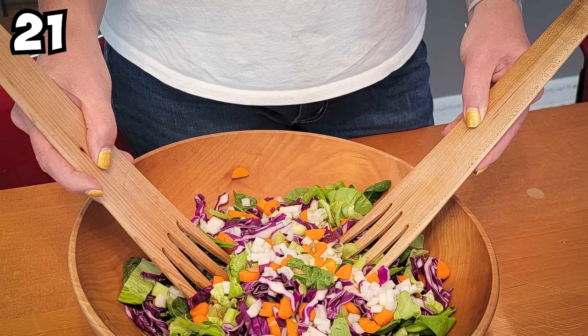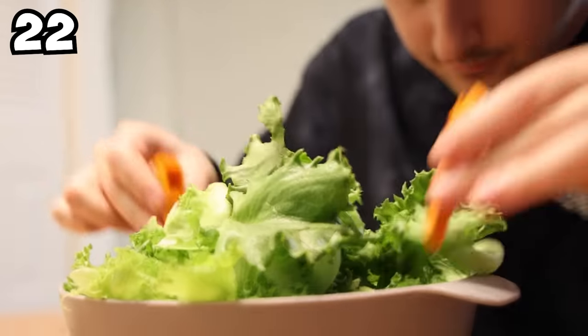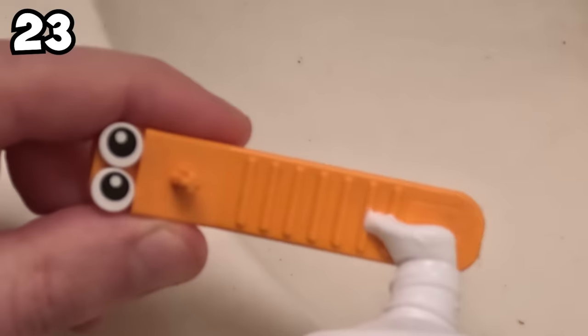I never bought a salad tosser, mostly because I simply have no need for one. I just take two Lego brick separators and voila — gets the job done. Honestly, I don't eat a ton of salads because they always get stuck in my teeth, so I attempted to use my Lego brick separator as a toothpick. You could probably even use it as a toothbrush in a pinch.